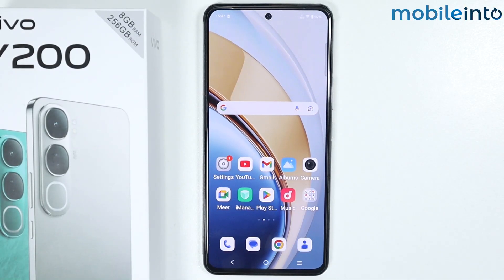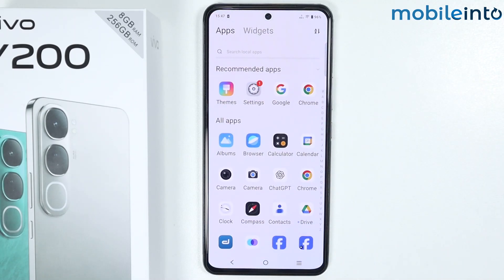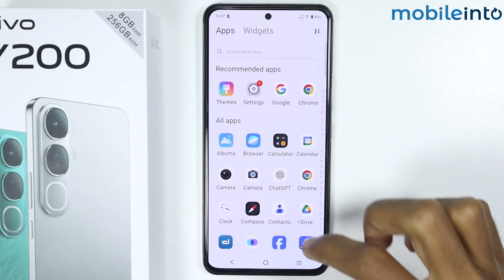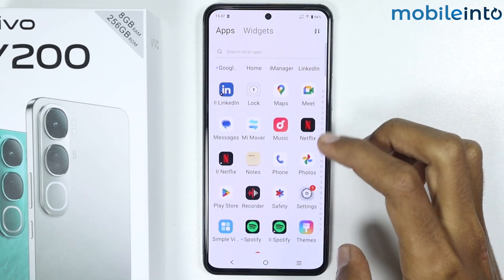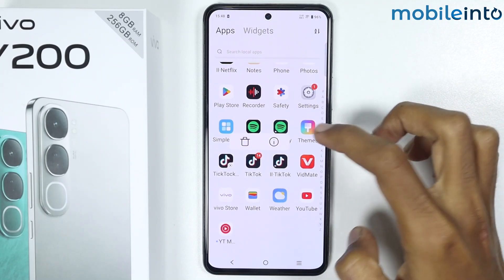In this video we will learn a few steps to fix the overheating issue on the Vivo Y200. The first tip is to delete any suspicious app on your phone which might be causing the overheating problem. To do that, just open the app drawer on your smartphone and delete any suspicious app which might be causing the overheating issue.